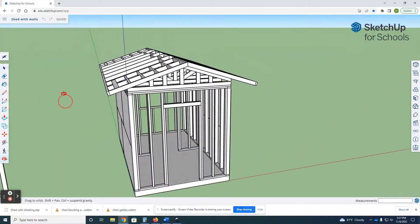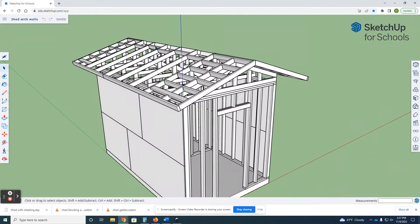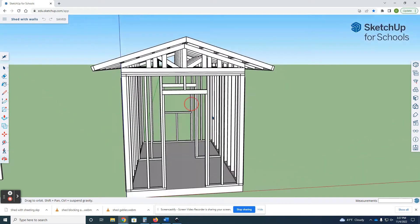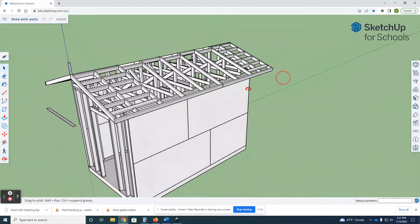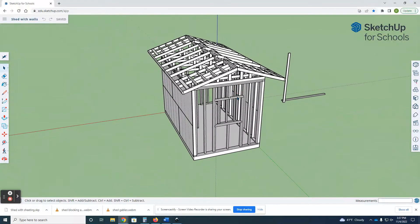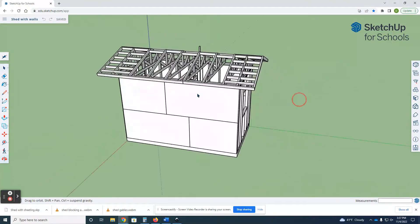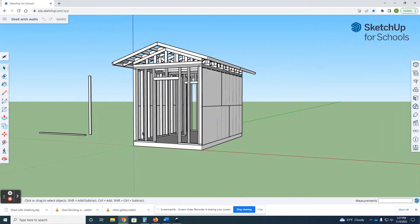We're gonna finish this up — it probably won't finish the whole thing in this video, I'll just kind of get you started on what needs to be done and we'll let you guys finish it up. I'll probably make one more video just showing the completed shed.